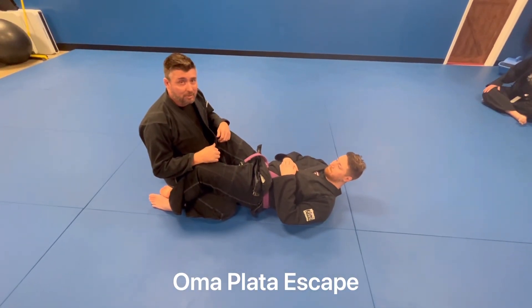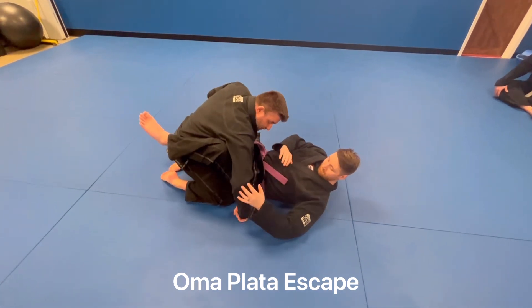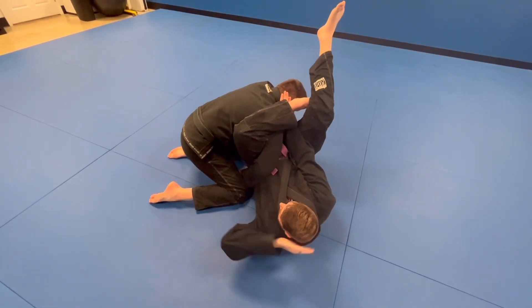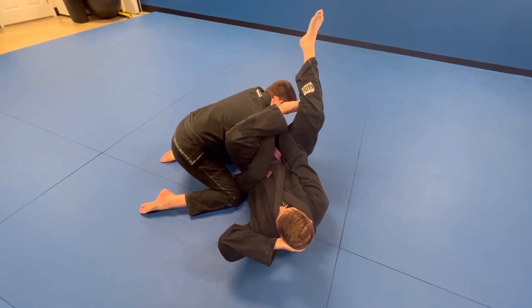We're going to go over the escape for our komopata. Anytime my arm is faced down like this, Seth is going to go for komopata. I immediately have to put my hand inside my thigh to defend. This hand is posting so he can't flatten me right away.